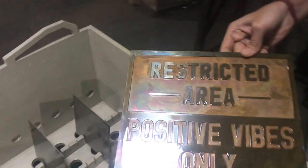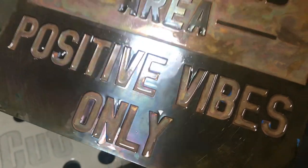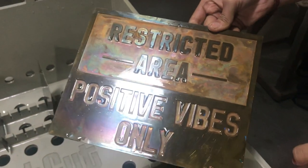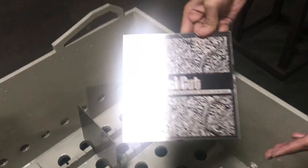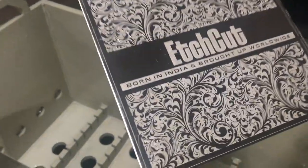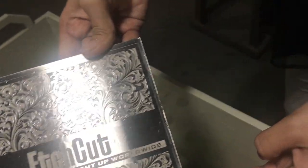Now you can see that the brass has turned black — it is because of the oxidization process. But once you polish it, it will come back to its natural shine. Now you can see the other plates as well. Let's check this stainless steel — yes, this is also very nice. You can see it has come out neatly and evenly clean. Now you just need to fill color as per your choice, or simply polish it.